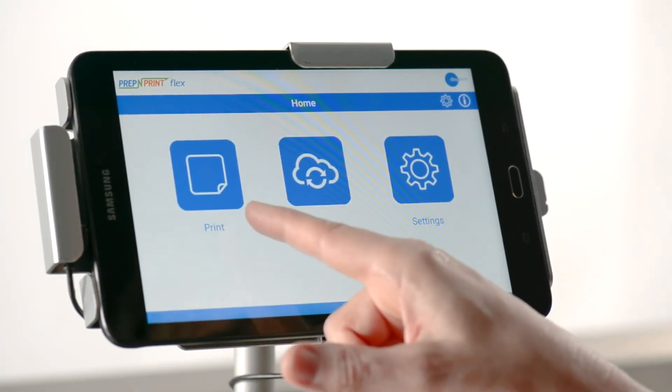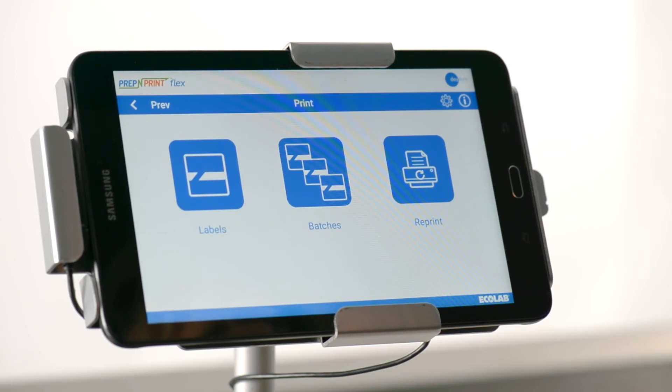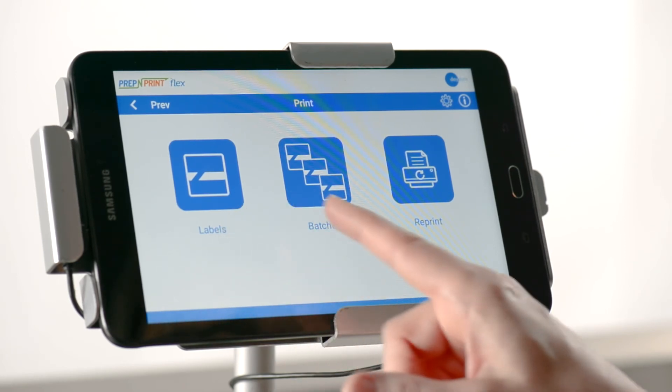Once you're back on the home screen, you'll notice that your print button is now lit up and you're ready to print. Select the print option from the home screen and you have a choice of printing labels, batches, or reprint.